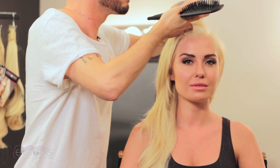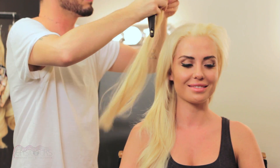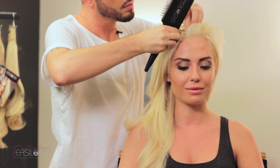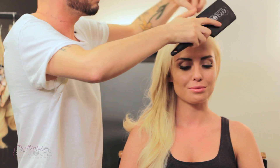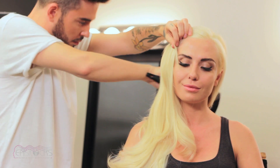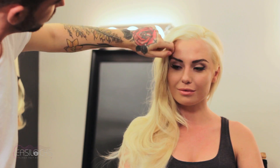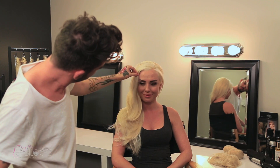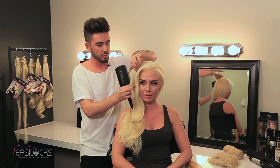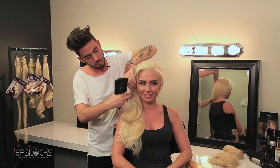If your hair is a little shorter, or you want the piece to give length to the front of your hair, add the additional side piece to the front of your hair just like so. Clip it on and then brush your hair over it. It instantly brings the front of your hair into the back piece and gives a seamless all-over look.